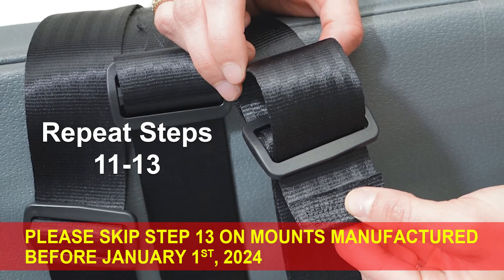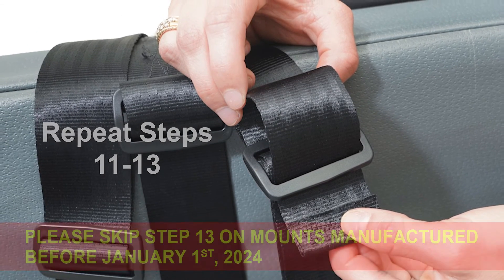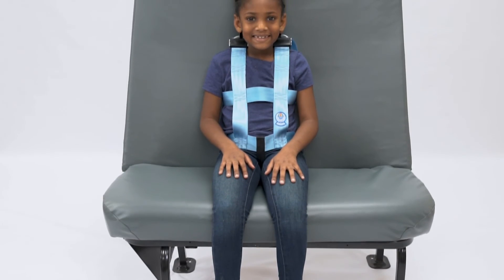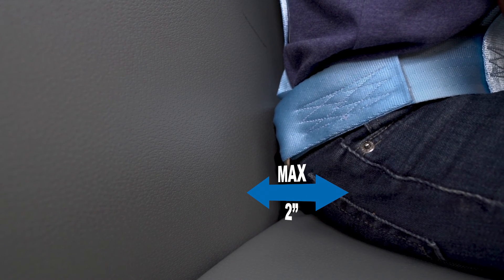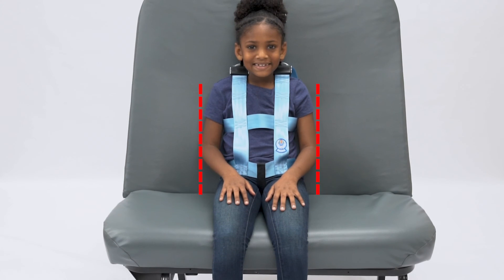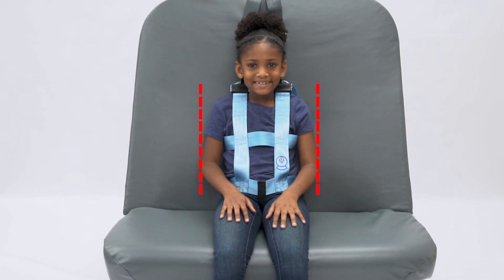Repeat steps 11 through 13 for the second shoulder strap. Once the passenger is secured in the seat, the passenger should not be able to move their hips forward more than 2 inches or move their shoulders forward or side to side too far.